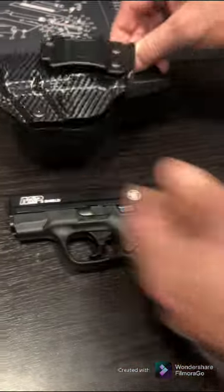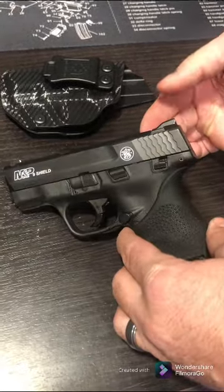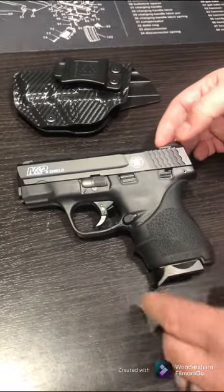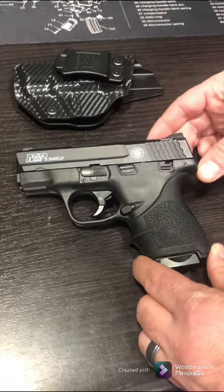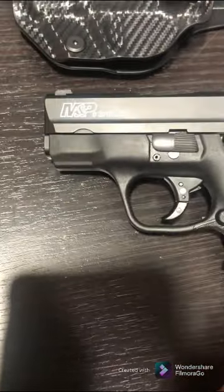It's worked out well for me. I like to carry this one but I like the other one as well — it just kind of depends on how I feel that day. On this one I added a little white paint — a lot of guys are doing this.